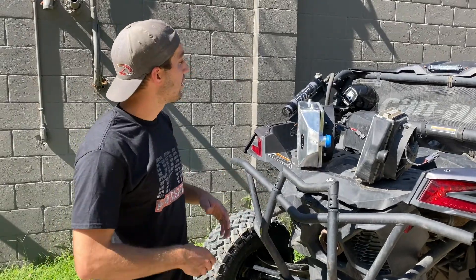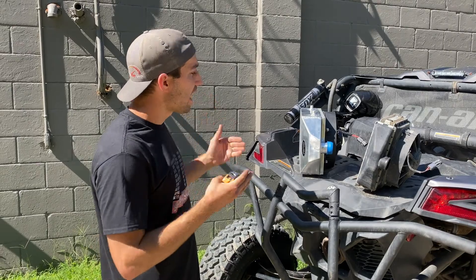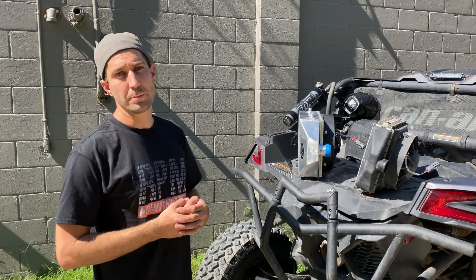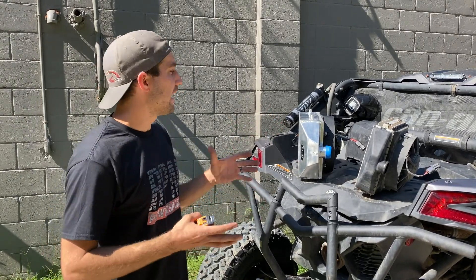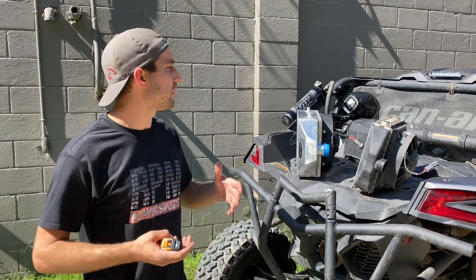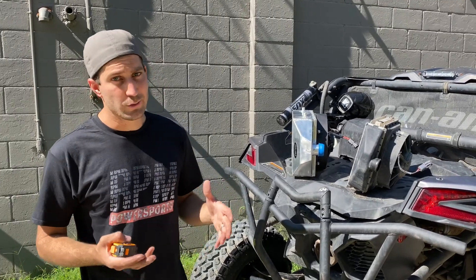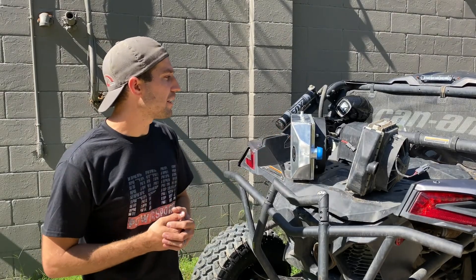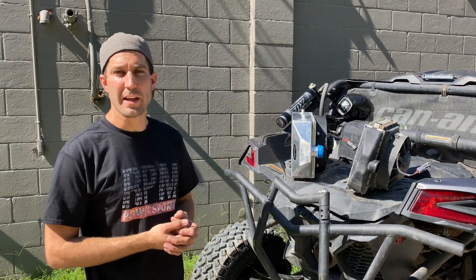We've been working alongside Wayland Speed to try to build a cost-effective upgraded intercooler specifically for the 120-horsepower guys and for the 170-horsepower guys looking for a little bit more that just works. What we ran into is a lot of guys who wanted crazy money for intercoolers, so that's what we built — a simple upgraded intercooler even for the 170-horsepower models that works. And that's what we have here.